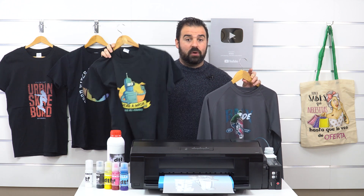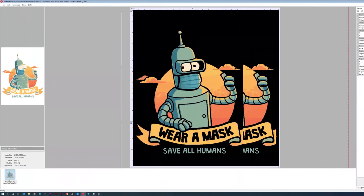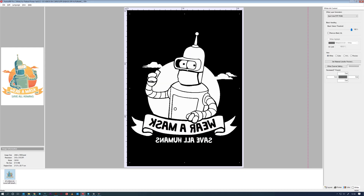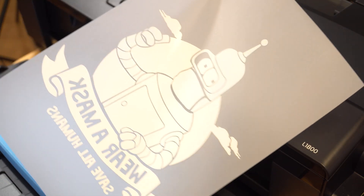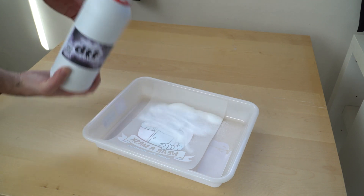DTF is a very versatile technique that you can apply on cotton of any color, as well as on polyester and their blends. The print must be prepared and printed using RIP software, that will help you control the size of the print, its quality, the white underbase, and the order of the layers. See how it prints color, then a white layer on top. After printing, try not to touch the ink because it will be wet. Apply DTF Powder, which will stick to the ink.